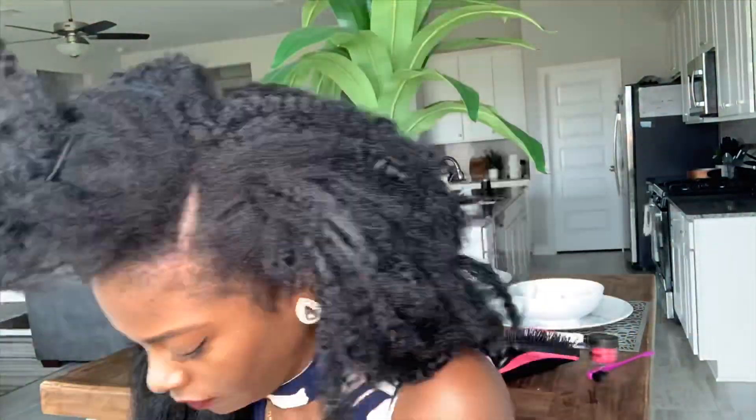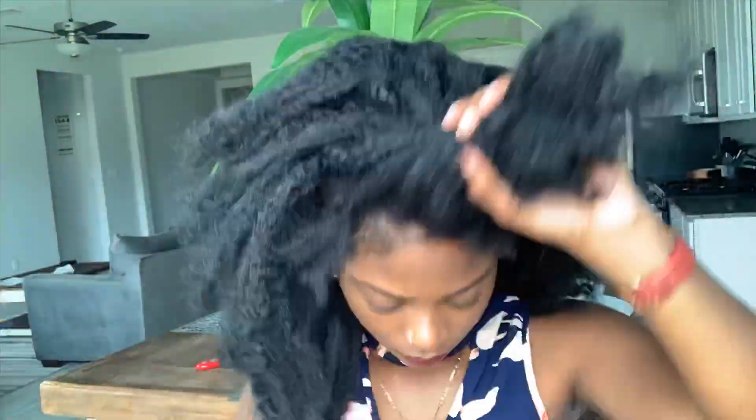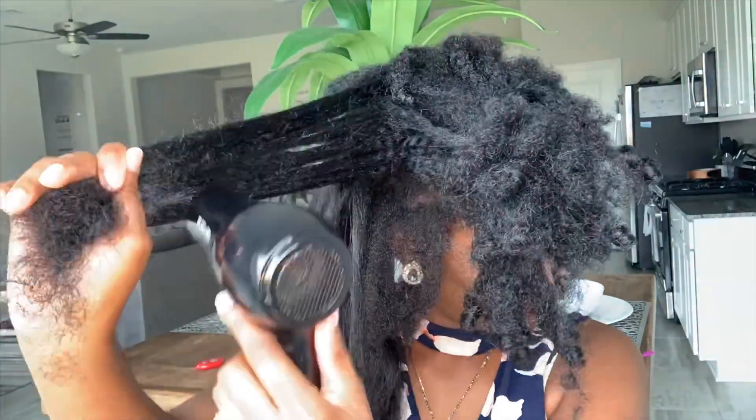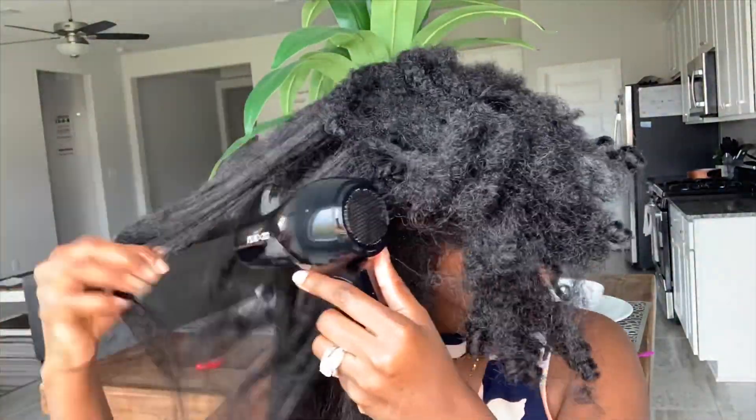This hair is really rough, but it's Marley hair, so you can't expect too much. But honey, when I tell you it mimics 4C hair — it looks just like 4C hair. I was shook.